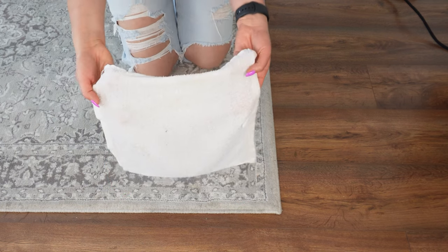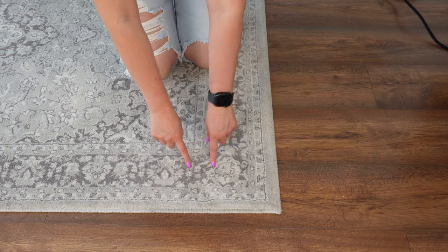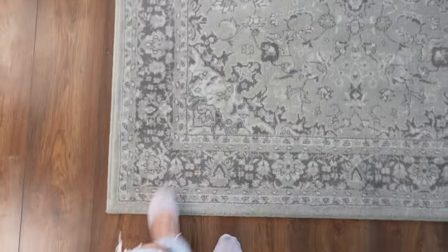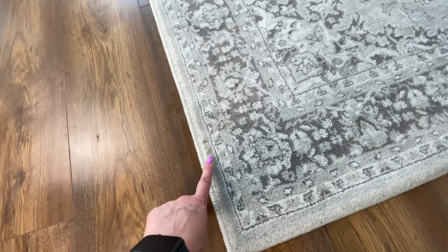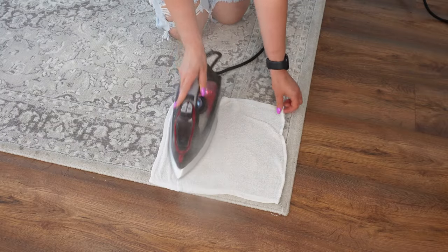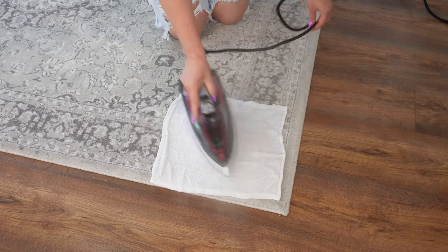This method turned out to be surprisingly effective on stains that I didn't know where they came from, and much easier than other techniques I tried. The stains that plagued my carpet disappeared — the carpet is finally clean. If you're dealing with mysterious stains and nothing seems to work, I highly recommend trying this simple and effective method. It's a great solution using things you probably already have at home.